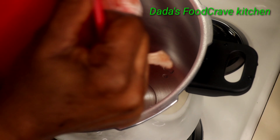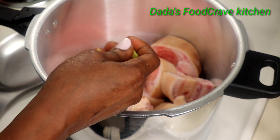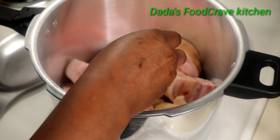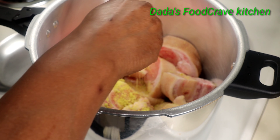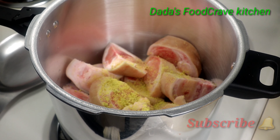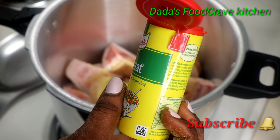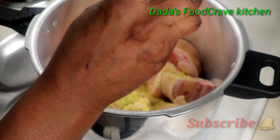My cow foot was already washed. Now I'm going to add it into my pressure cooker and pressure cook it for about 45 minutes. I'm also going to add some Jumbo seasoning cubes — if you don't have it, just use salt. I'm also going to add some Aromat seasoning.